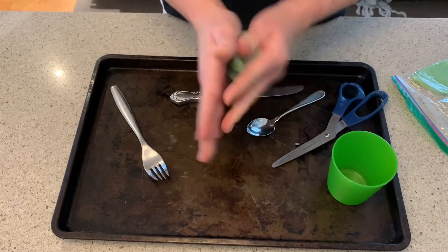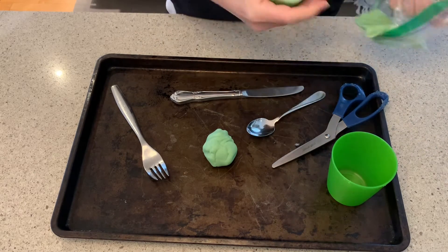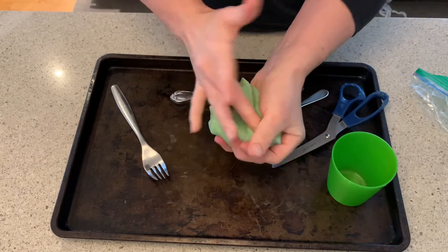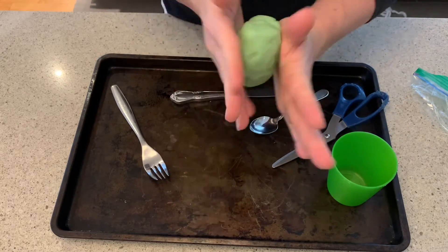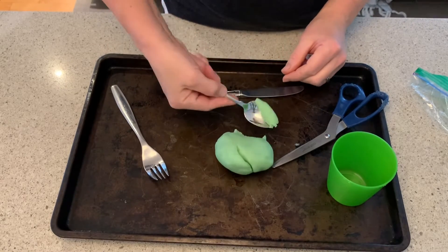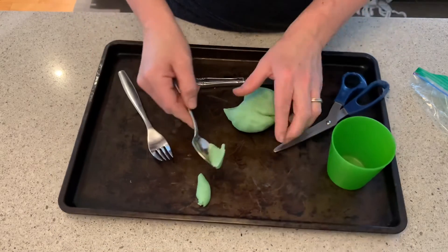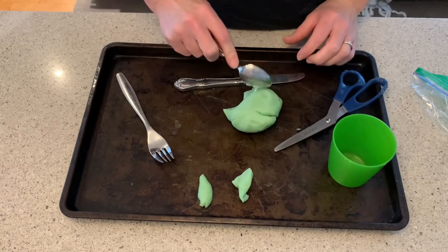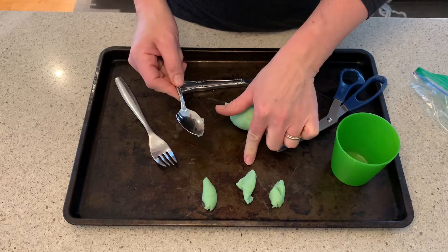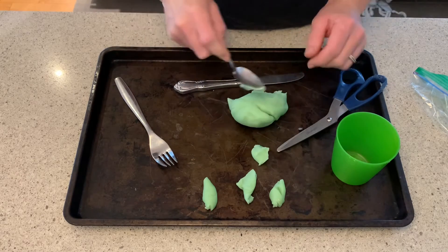With our spoon, we can take a big chunk of Play-Doh. Get it warmed up a little bit. Then I've got my big chunk and I can take bits with the spoon. You can say 'take one bit,' you can count for them, or you can ask them to take two bits — one, two. You're modeling counting. Three. And you're modeling again: one, two, three. You can keep going to a number that's comfortable for them.